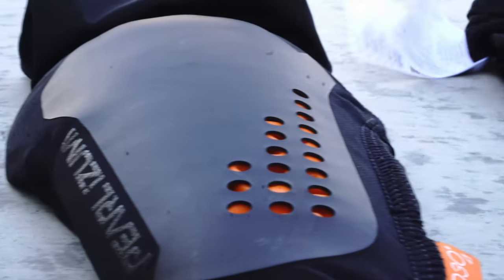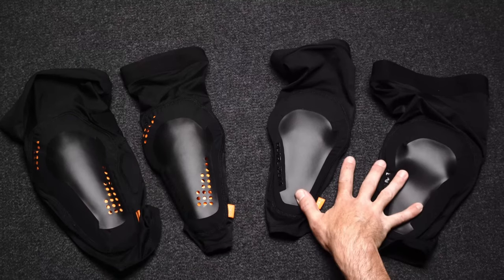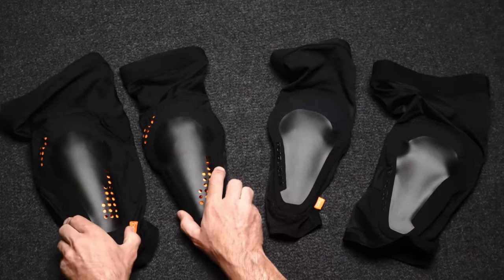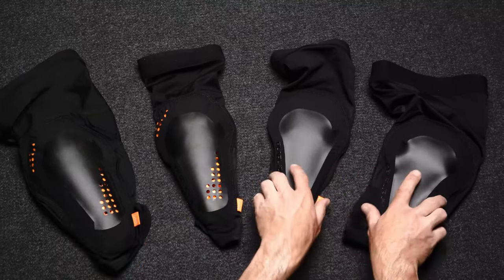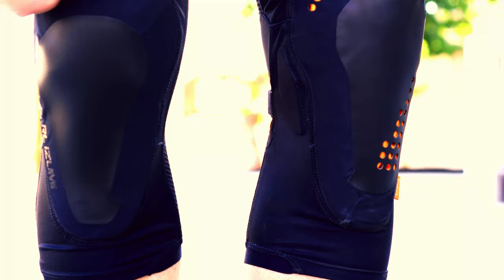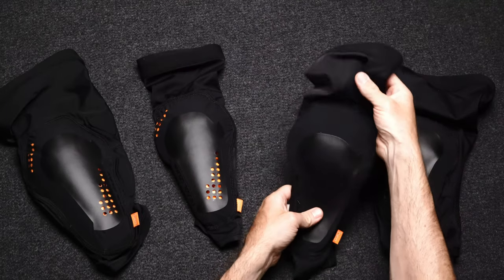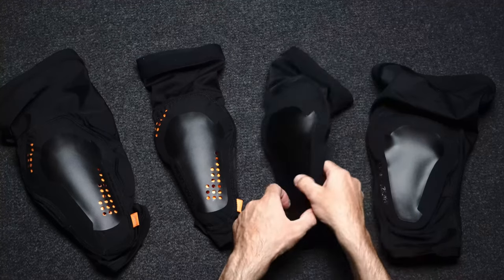Pearl Izumi has two collections of knee and elbow pads: the Elevated series and the Summit series. There are some differences you should know about if you're considering buying one of the two. The Summit series is aimed at being a lightweight pad with minimal protection, basically just something to save your skin if you fall at very small impact.